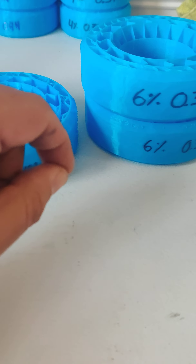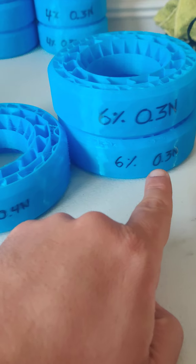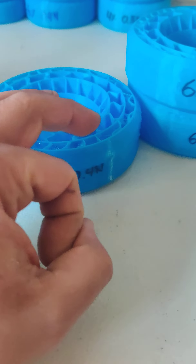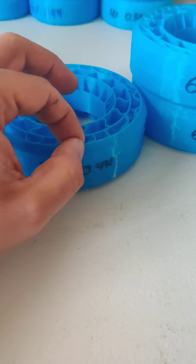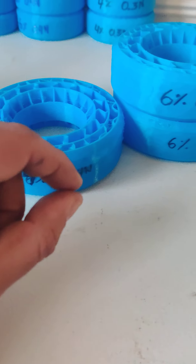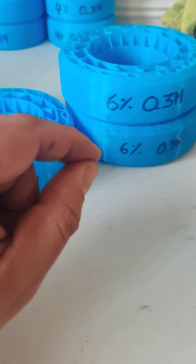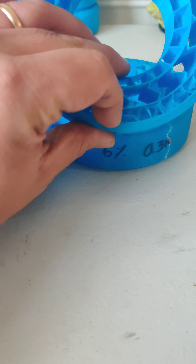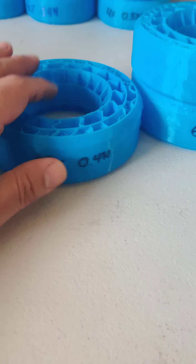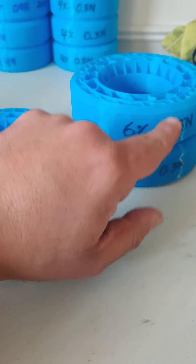The nozzle is where the plastic is melted when the printer is printing these parts. The 0.3 or 0.4 millimeter indicates the diameter of the nozzle at the tip where it's printing. A smaller nozzle gives a thinner print on the walls and overall, making the insert way softer — the smaller the nozzle, the softer the result.